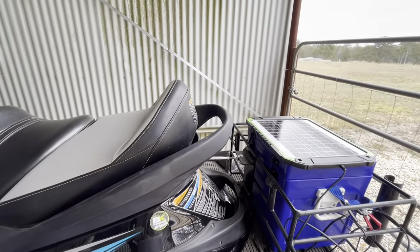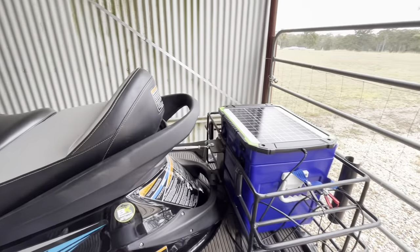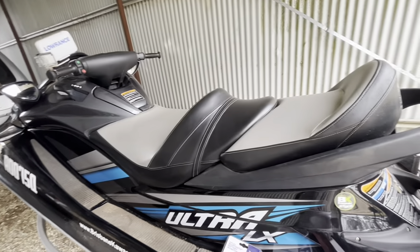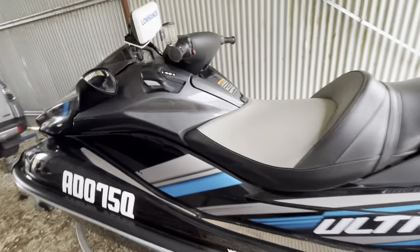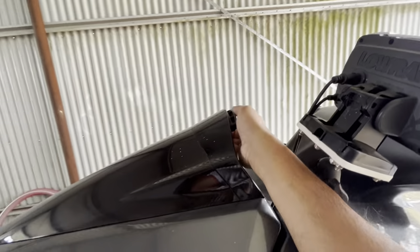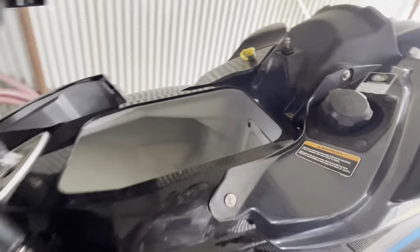My plan is to pass the wiring from the panel at the back of this Kawasaki onto the battery at the front. Let's go to the front and see exactly where the battery is. This is a 2019 model. We pop the lid up and take out the little storage container here.